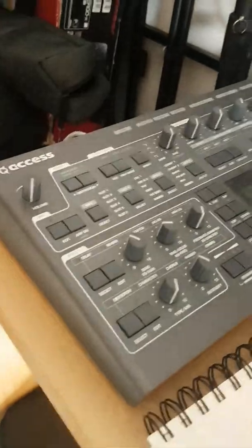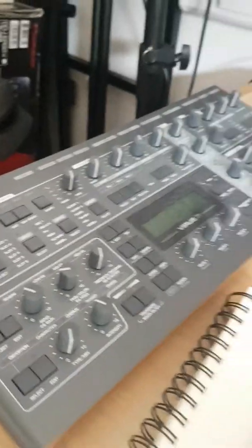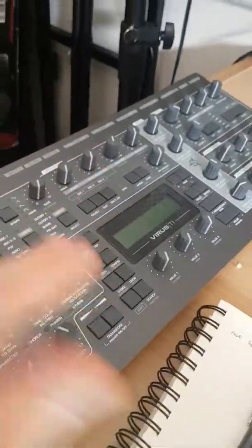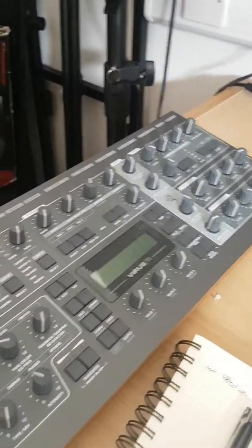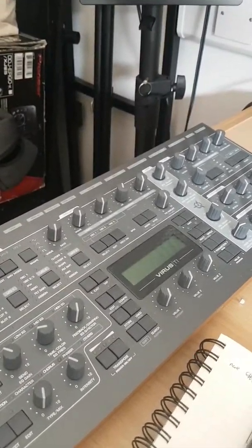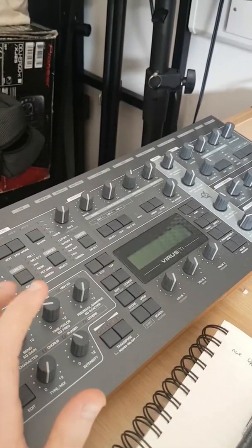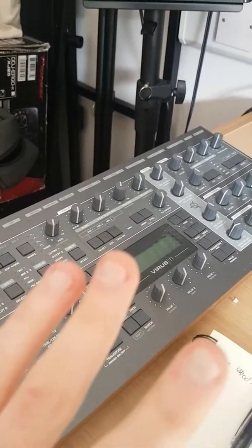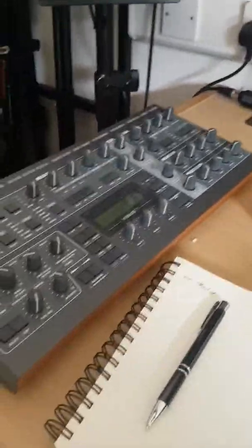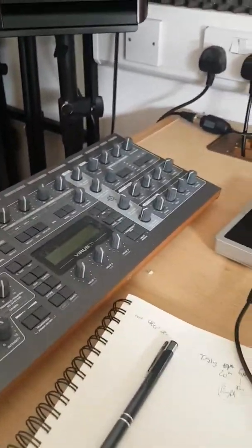I've got a Virus TI — I've had that for a few years now. It's a hardware synth typically used for making huge super saw sounds, and a lot of the Nexus patches actually come from the Virus TI. I haven't used it in a few months, but I do like to sometimes create my super saws on it because it has that character and crispness that, combined with some UAD plugins, gives you a sound that isn't really possible through digital synthesizers.